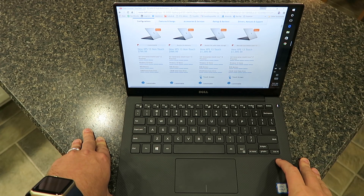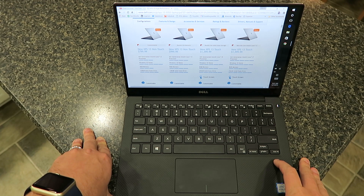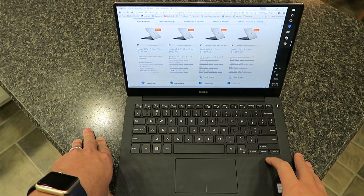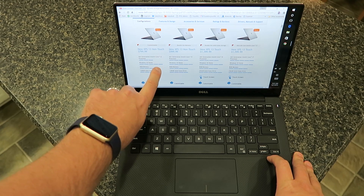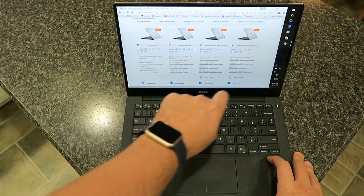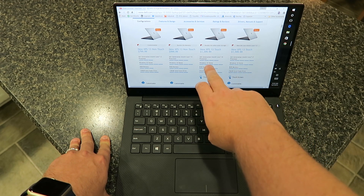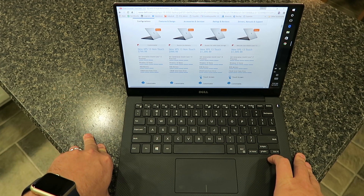I wanted to give you guys my full in-depth review of the second generation of the XPS 13. This one has the 6th gen Skylake Intel processor in it. The model I have here is the one with the i7, 8 gigs of RAM, and 256 gig drive. They come in a couple of different flavors — the i3, the i5, and the i7. You get about a 20% speed performance moving up from the i5 to the i7. The i3 is nice for those looking for more battery life.